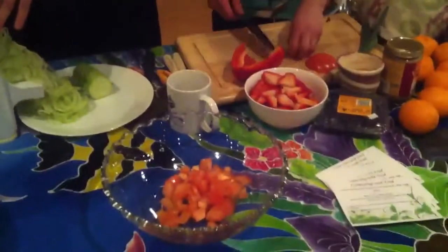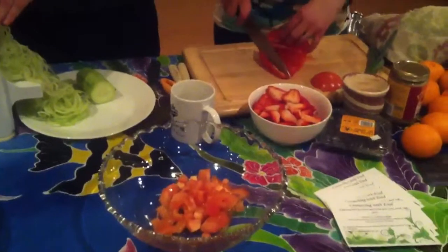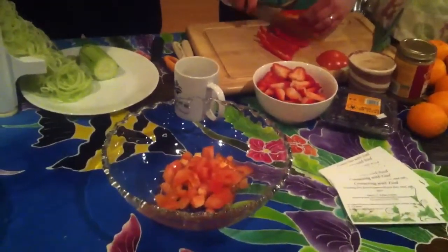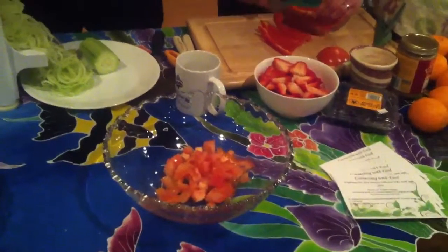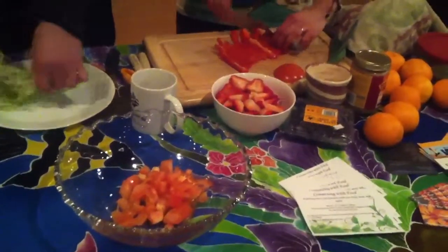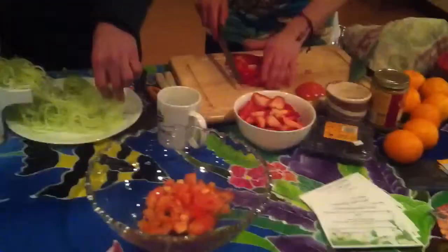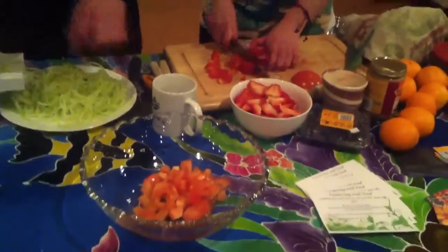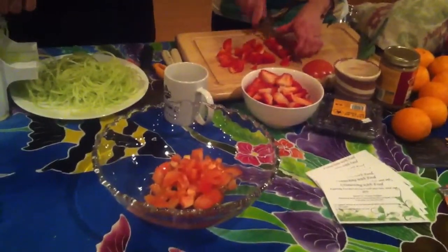I also like to add either red, yellow, or orange bell pepper, because that adds another sweet component to the dish. And if you take out the white part of the bell peppers, that's better for a recipe like this because those can be really bitter sometimes.